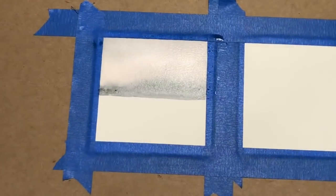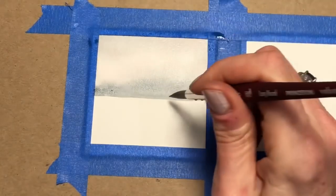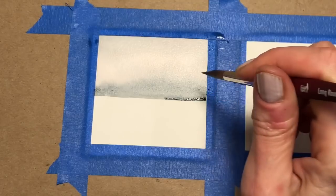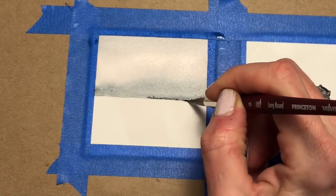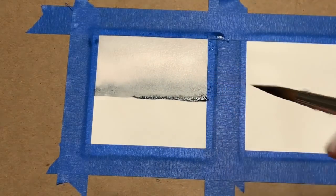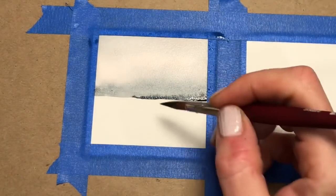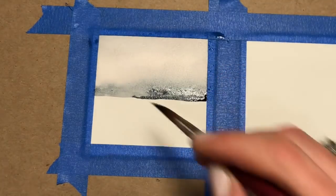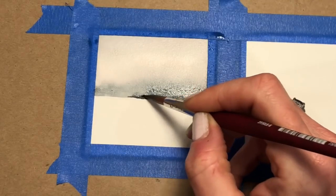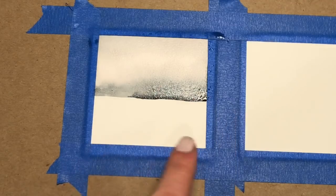I'm gonna zoom in for you again. We're gonna go back in and get some more concentrated color — so it's less watery, more concentrated. Hit that bottom edge, let it bleed just on this side. Don't go all the way across. If it's not bleeding enough up there, I'm gonna add some more up here. It's got that mist quality to it. Let that bleed and let it dry a little bit.